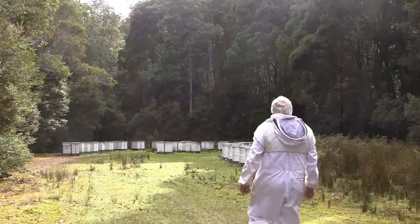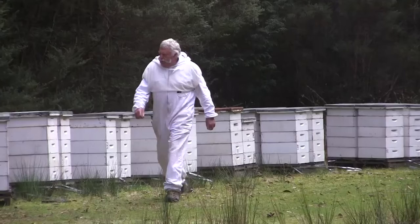They've got Varroa destructor in Canada and it's a very terrible thing to have. It's all over the world — not in Australia as yet, thank goodness. We're doing everything we can to keep it out. But that's why we sell bees to Canada.